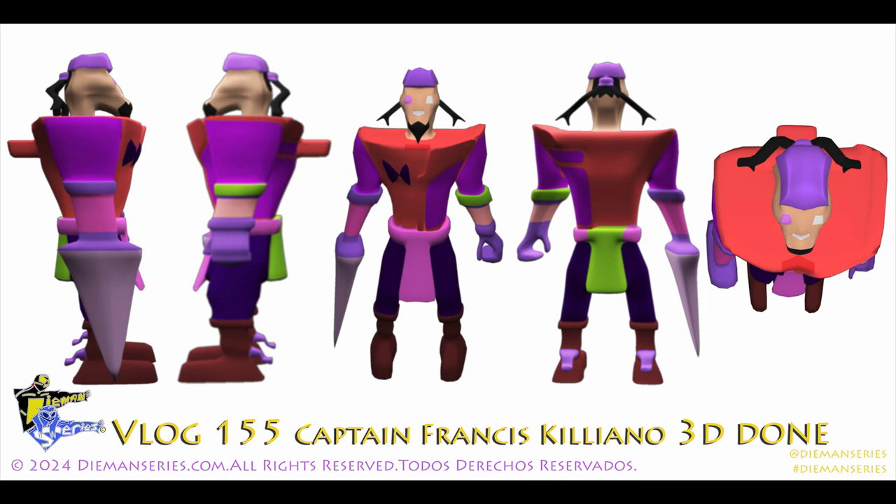Diamond Series Vlog 155, Captain Francis Killiano 3D. Terminado.